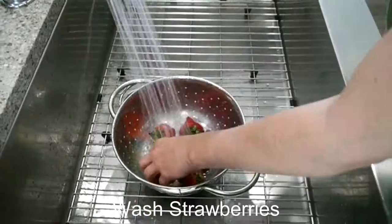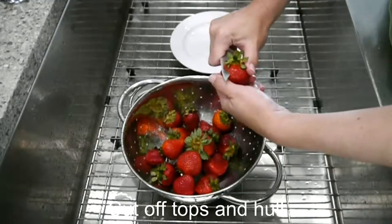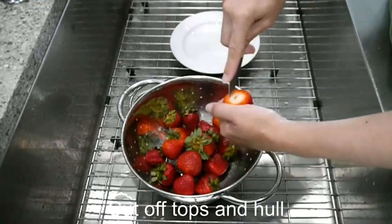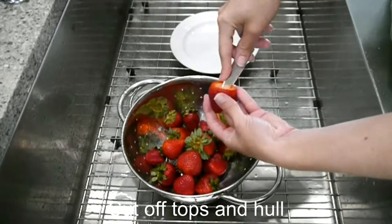Hi, today I'm going to show you how to make some mascarpone filled fresh strawberries. Wash your berries and haul the centers out. Be careful not to poke a hole in the bottom because you're going to want to fill it with your mascarpone cheese.